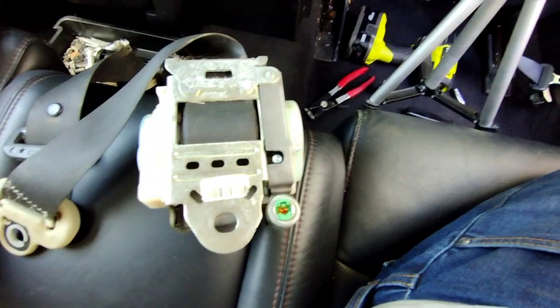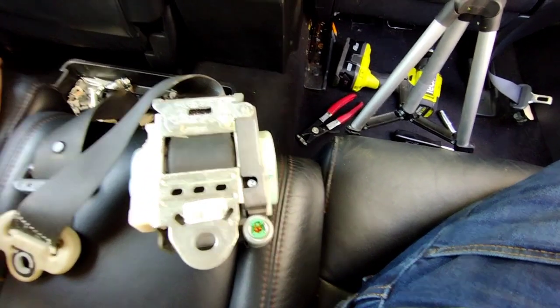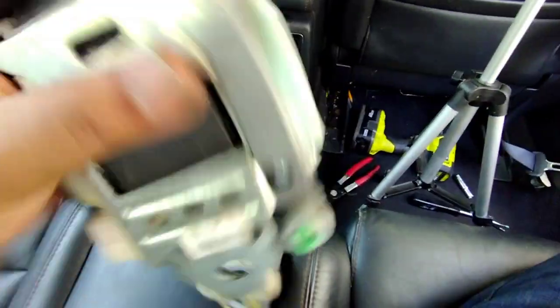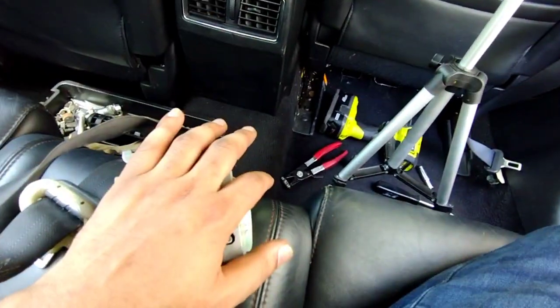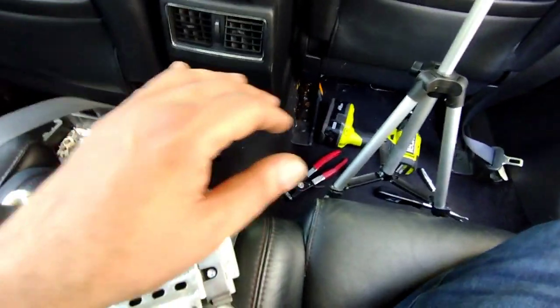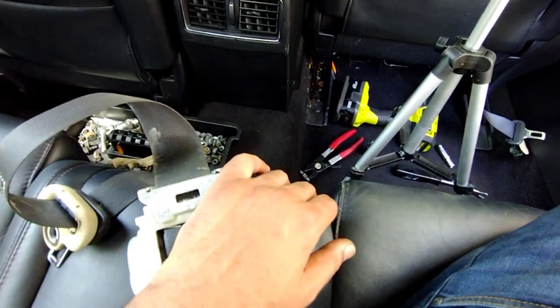In my case I went to a salvage yard — they had a 2010 Nissan Maxima base model that was in a rear-end accident, so the airbags never deployed. I pulled the two front driver's side seat belts from that car. You can tell a good one because you don't hear any rattling noise inside. Being able to pull up and pull down is another sign it's good. I got both sides from the salvage yard for fifty bucks.